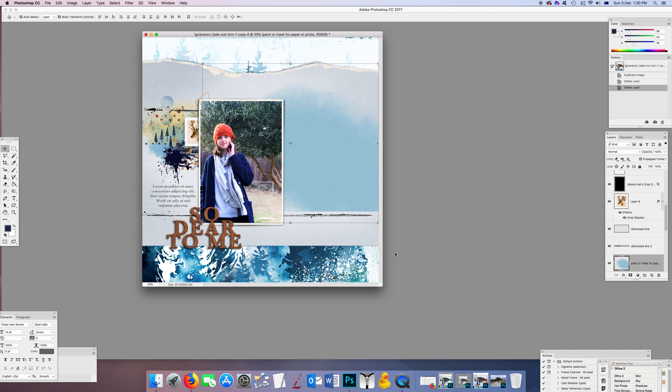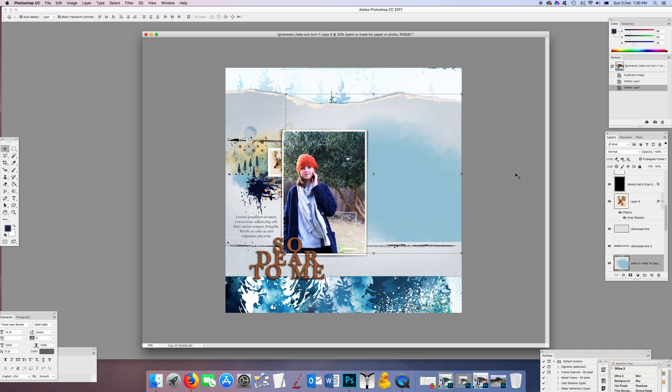This is a layout I've started using one of the Fade Out and Torn templates with my Oh My Dear kit, which is just new in the Lily Pad. I've used a patterned paper from that kit as the background base. I've also added a transfer, a little stamp, and put this photo into that photo spot, plus another solid paper onto the clipping mask area.